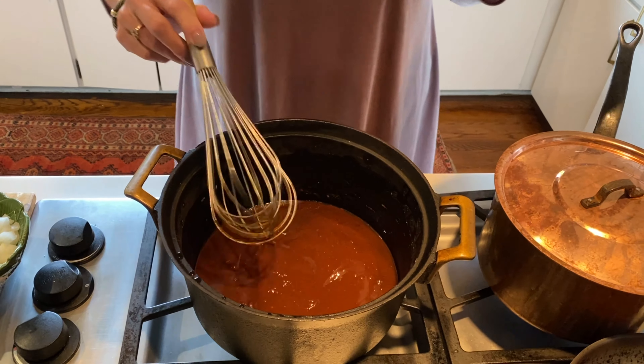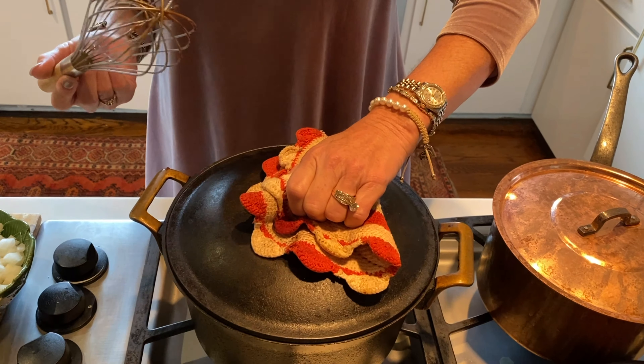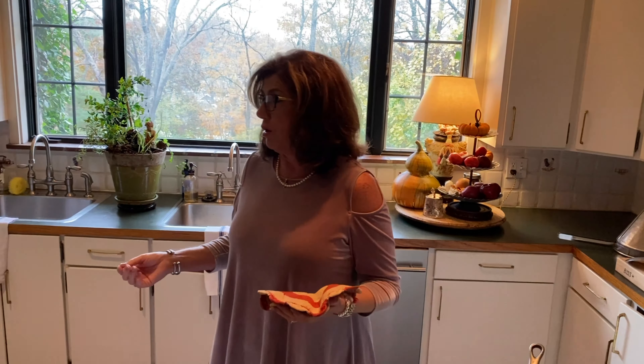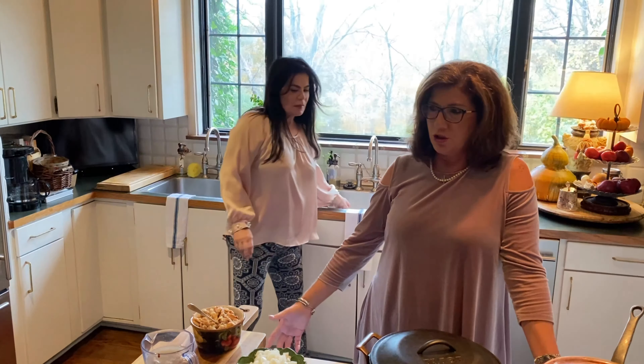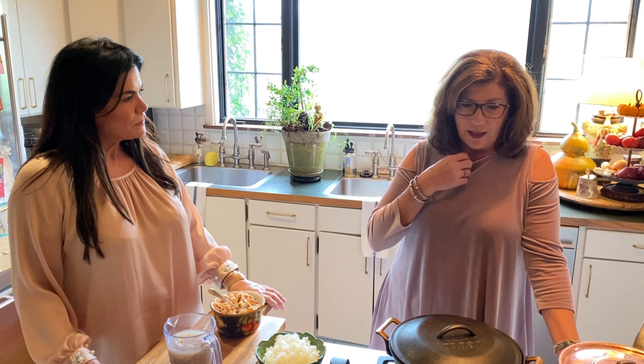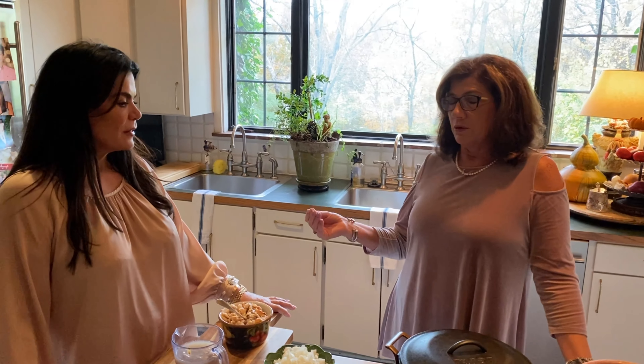For a darker gumbo you really need to turn your fire off sooner, because a black iron pot continues to cook after it's turned off. It's just all-purpose flour — one cup of flour to one cup of canola oil or vegetable oil. Do not use olive oil. Both go in at the same time and you just stir it. You really want your fire on low to medium heat; if you go too high you'll end up burning your roux.